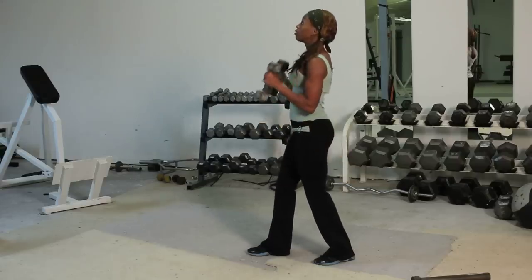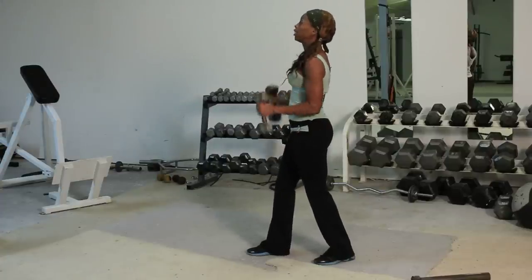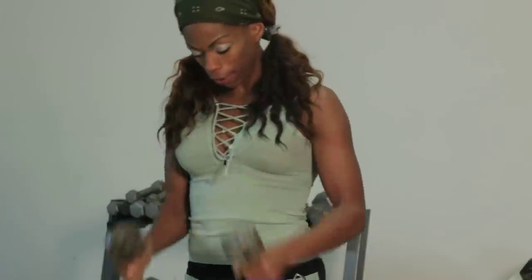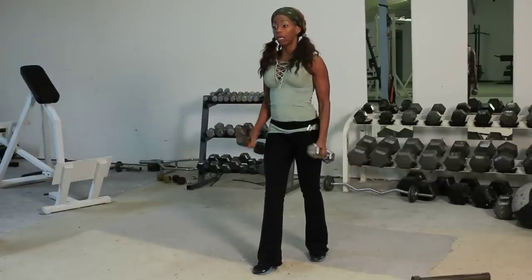The difference here is the grip. I'm in a neutral grip, and that just means palms facing each other, or palms together. My palms are together, and I'm starting by my thighs, ending at my shoulders.